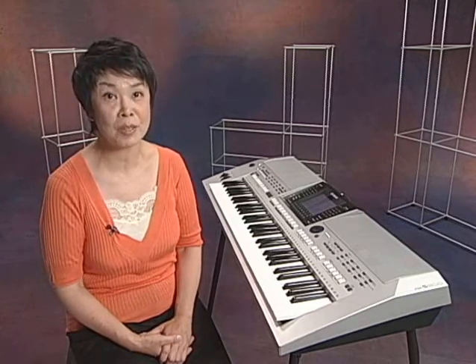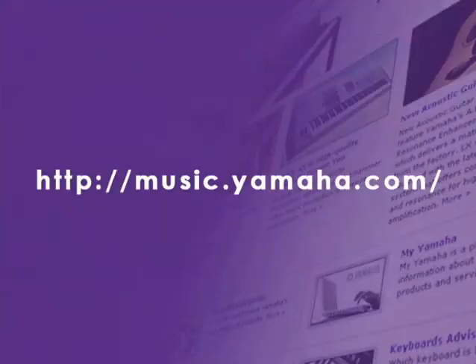We will continue to provide useful content through the IDC service so that you can improve and expand the possibilities of your instrument. If you want to know more about IDC, please visit your nearest Yamaha dealer or access music.yamaha.com. Thank you for watching.